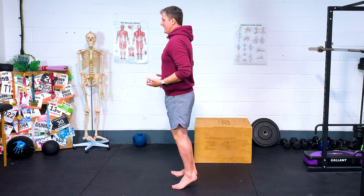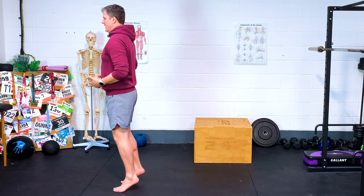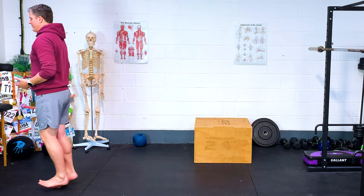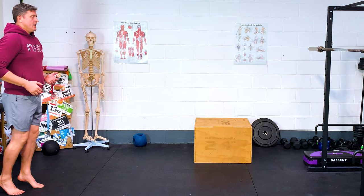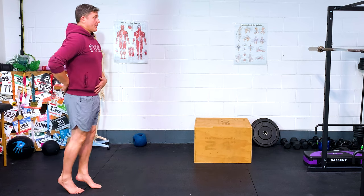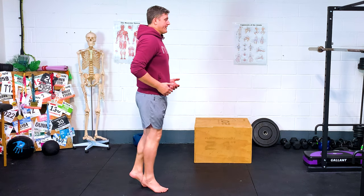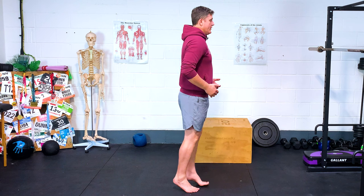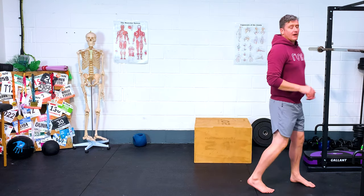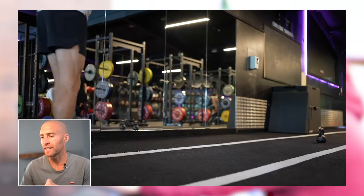Trying to stay nice and tall with this. It's quite easy to bend in the middle, so I'm concentrating on keeping good posture. Hips forwards, nice and tall — toes up, point down, not letting the heels touch the ground. I'm really beginning to feel fatigue in those calves. Doesn't matter if we're making slow progress.